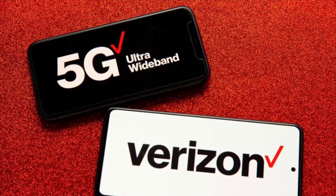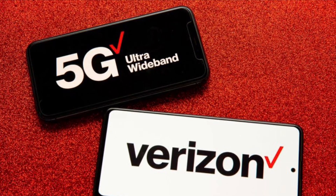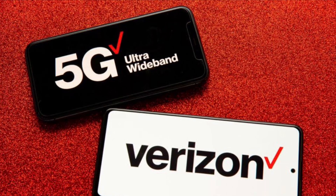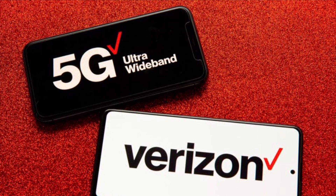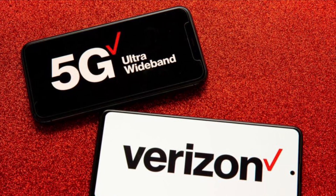Hey, what is going on SMT Nation, it's your boy the SMT. Let's take a look at a huge update, a huge network upgrade coming out of Verizon.